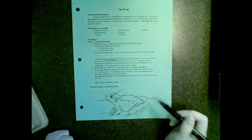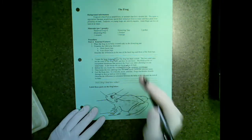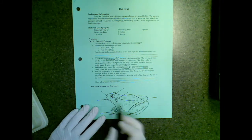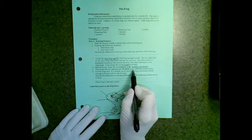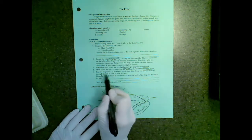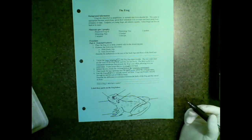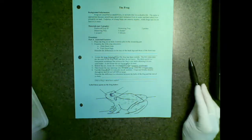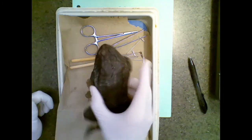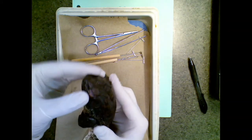Behind the eye, you're going to locate the tympanic membrane, which is another word for the eardrum. It's flat on the side of the face of the frog. Then you'll be able to see the nasal cavity of the frog, the external nares of the frog. Feel free to feel the skin — it should be smooth. Remember that a toad has bumpy skin. The belly is much lighter than the back.